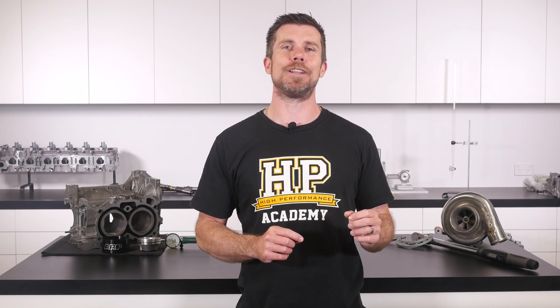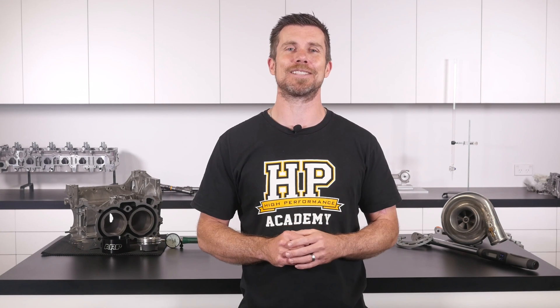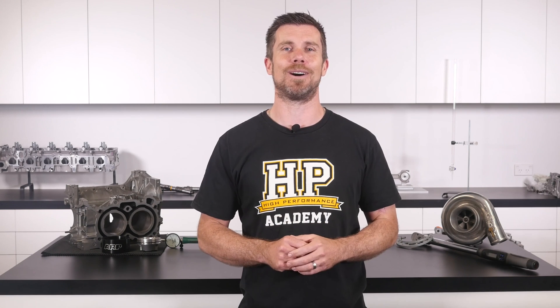We release a new video every week. And if you like free stuff, we've got a great deal for you. Click the link in the description to claim your free spot to our next live lesson. You'll learn about performance engine building and EFI tuning, and you'll also have the chance to ask questions which I'll be answering live. Remember, it's 100% free, so follow the link to claim your spot.